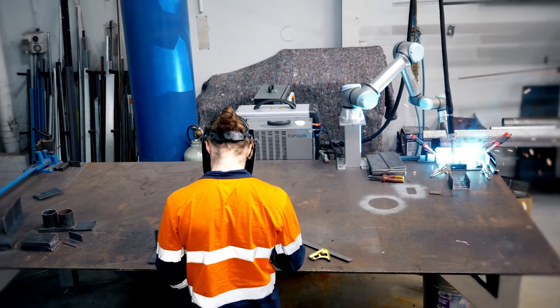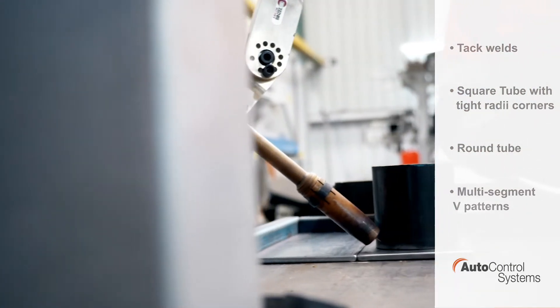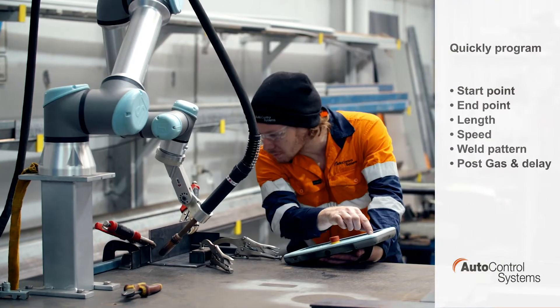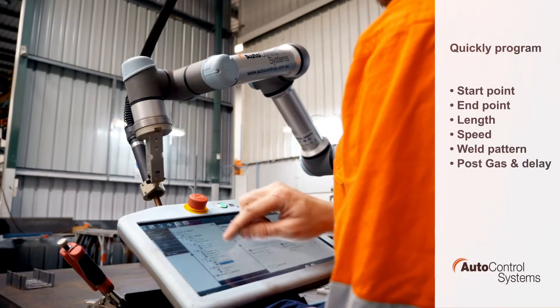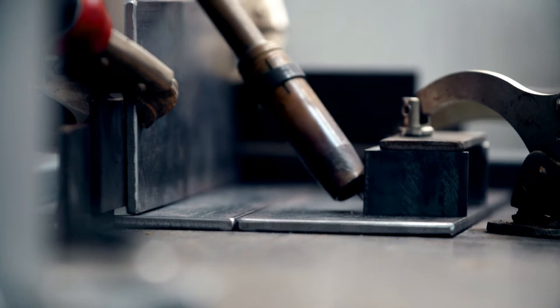EasyWeld is the fast learner of robotic welding, putting programming back in the hands of the user. In just a couple of minutes you can enter the start point, stop point, weld pattern, post gas and delay, and the length and speed of the weld.